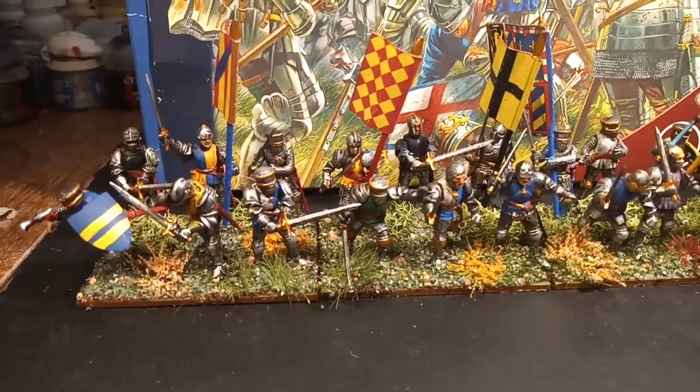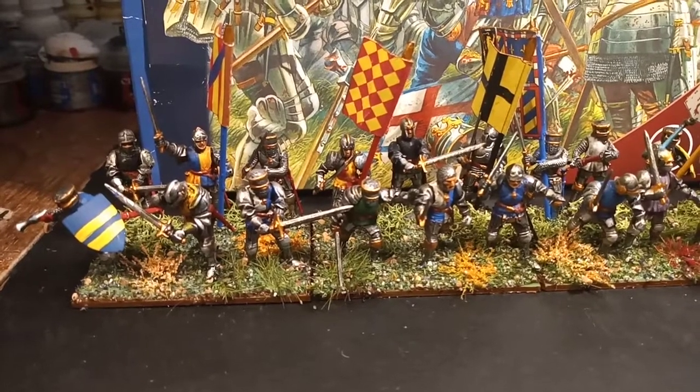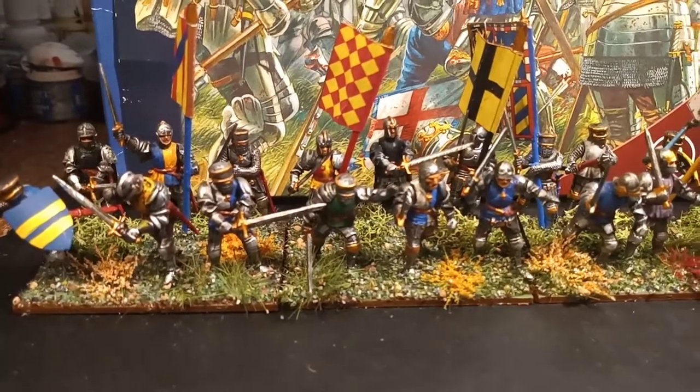I forgot to do something straight away — I haven't run the Stanley knife over or finished that blue shield off. The blue shield with two yellow stripes — I've got to put a few slashes on there with the Stanley knife. Never mind, it'll have to do for now.